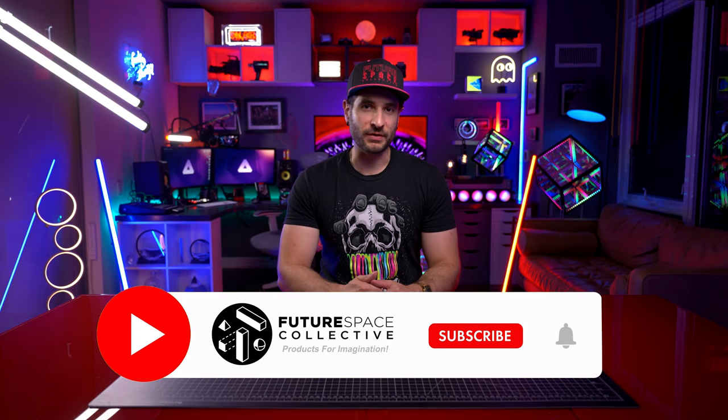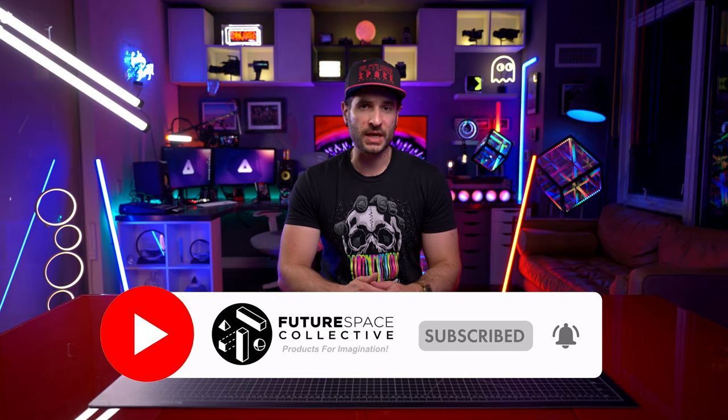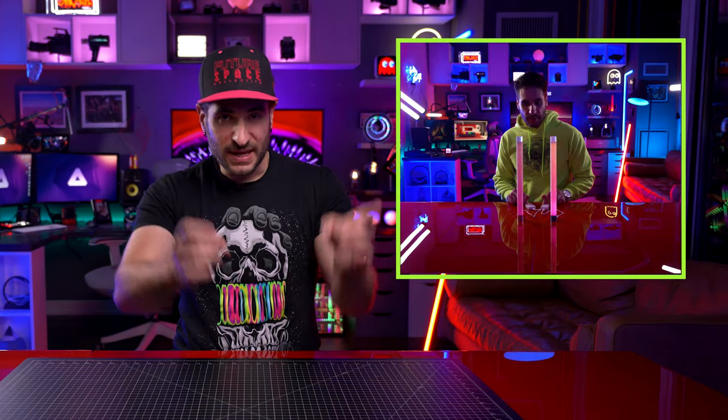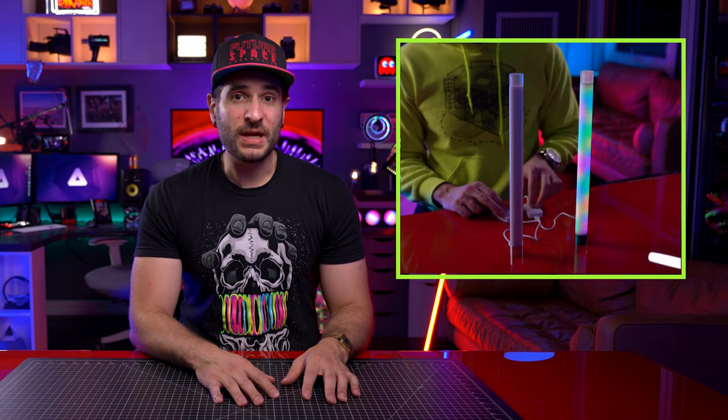Welcome everybody to the Future Space Collective, where we explore the world of products for imagination. Today is a follow-up video to the Moonside Design Neon Lighthouses, those sort of like lava lamp type light bars. We are reviewing Moonside Design's other product, which is called the Moonside Lamp One.